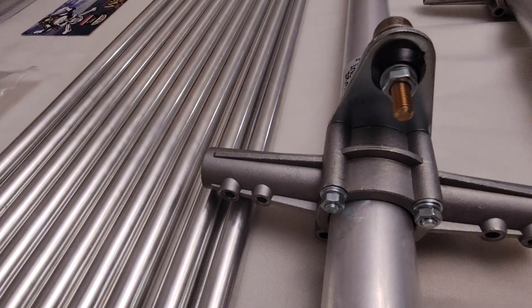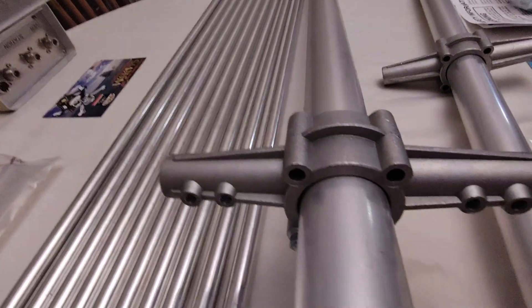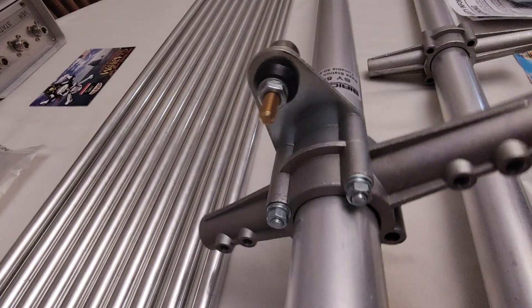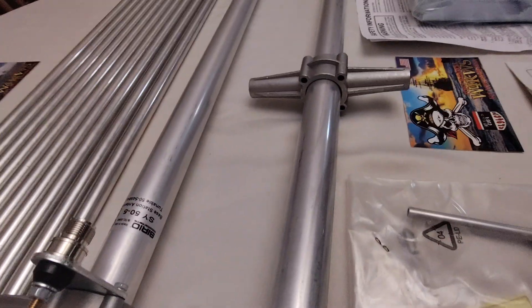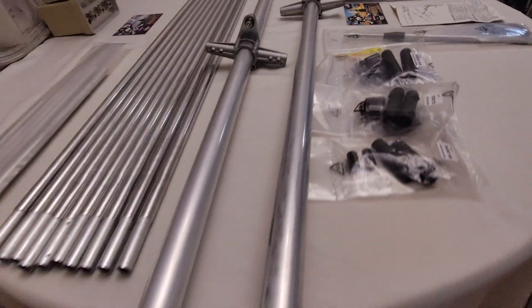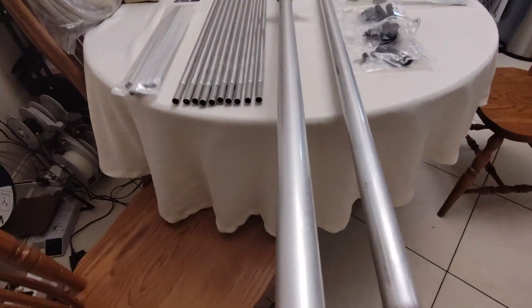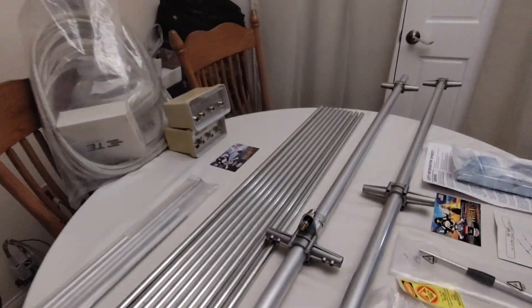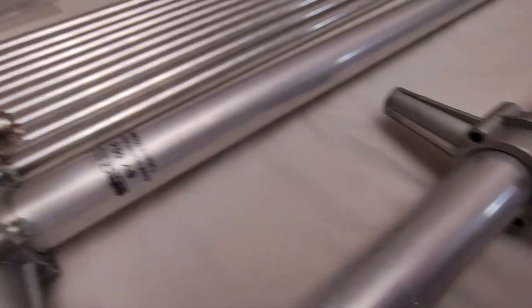I'm going to take some close-up video of all this stuff here. This is the type of video that people look for when they're doing research, about to buy a product — they're not sure of the quality. They want close-up video of all this stuff, right? Excuse the mess in the background — this is like ham radio city here. Very impressed.